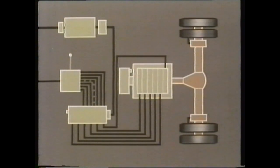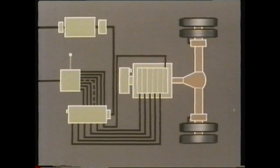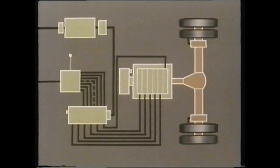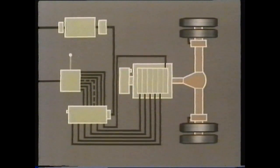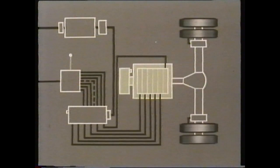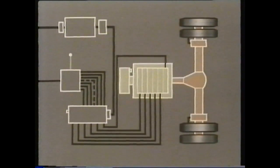Here in diagrammatic form is the control idea used with Leyland pneumocyclic gearboxes. This is the latest six-way control system, of which there are minor variations as a result of design updating. However, the basic control idea is the same. The system that controls the transmission side of the vehicle — that is, the gearbox, the flywheel, and the rear axle — comprises four basic components.